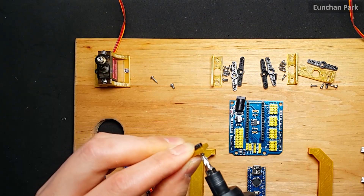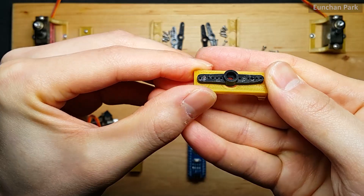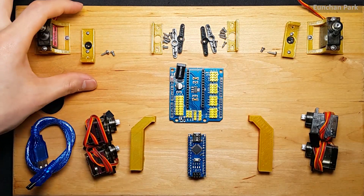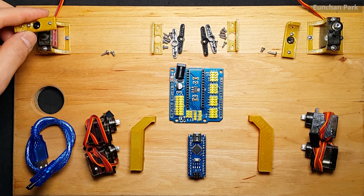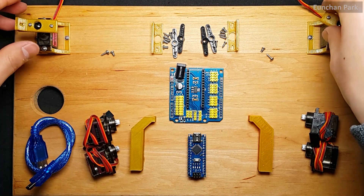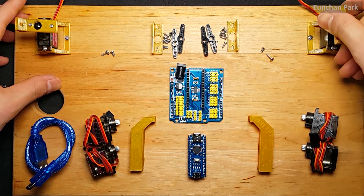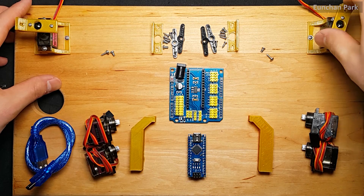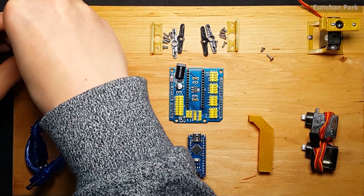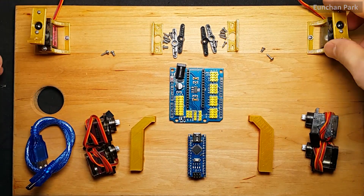Be careful not to get hurt when you assemble the boards because they are sharp. Here is one of the most important steps: put the horn on the motor and check the available angle. As you can see, the angle is limited. Detach the horn and put it on again to check the available angle. Keep in mind that the angular ranges of all motors must be the same.